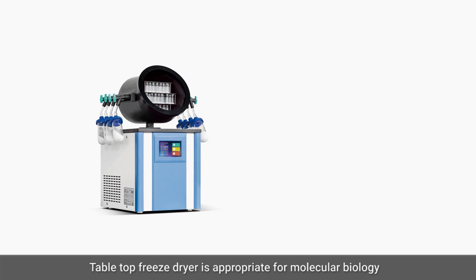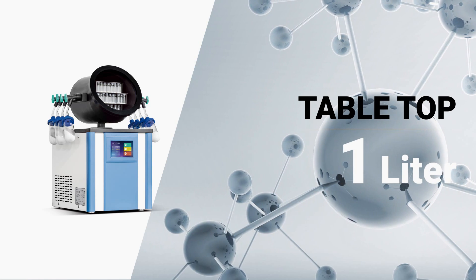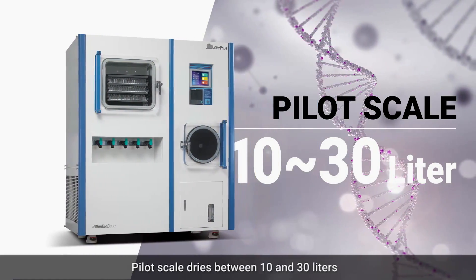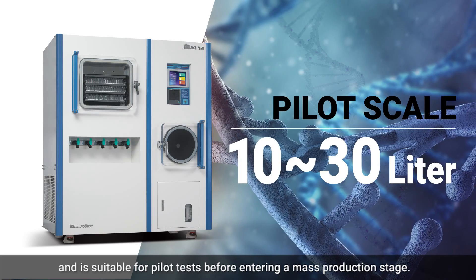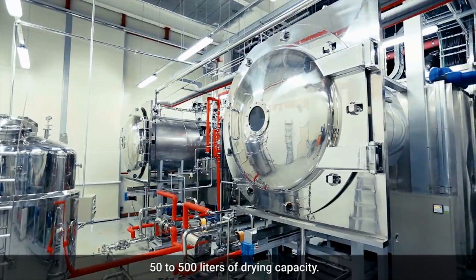Tabletop freeze dryer is appropriate for molecular biology and microbiome research with less than 1 liter of drying capacity. Lab scale freeze dryer is for drying 1 to 18 liters. Pilot scale dries between 10 and 30 liters and is suitable for pilot tests before entering a mass production stage. Industrial mass production scale is designed for 50 to 500 liters of drying capacity.